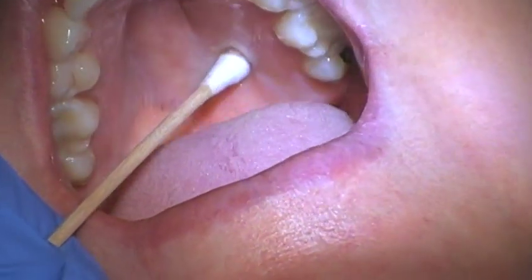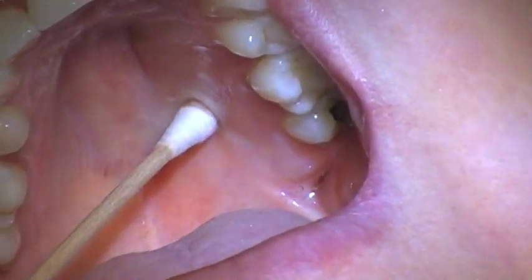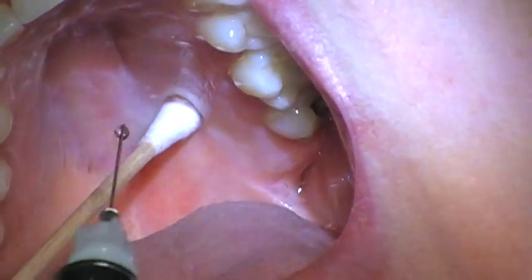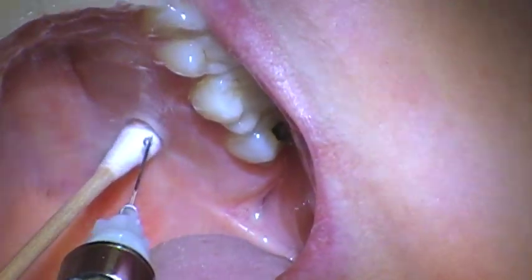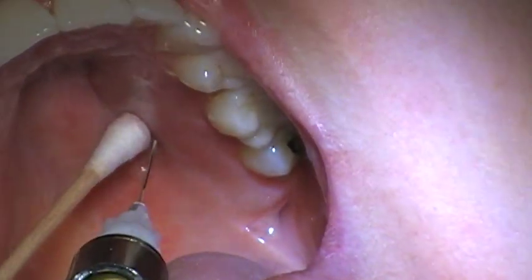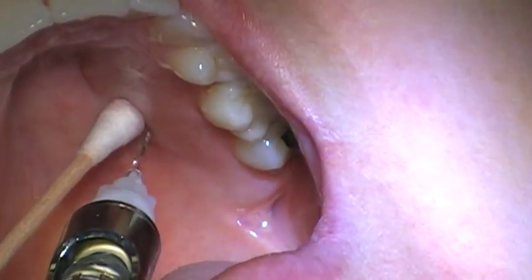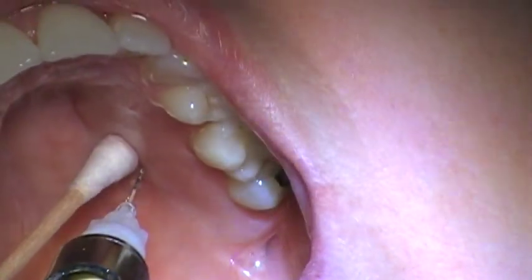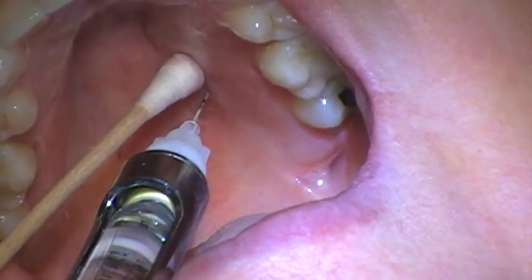I'm doing the pressure anesthesia, pushing pretty hard, and it's been about a minute. I'm going to sneak in — I'm about a centimeter away — then move over and go in where the q-tip was, keeping the pressure. I like to add a little drop, aspirate — it's negative — give a few drops, wait five seconds, and then go in.